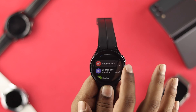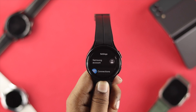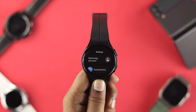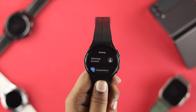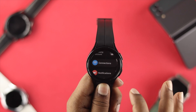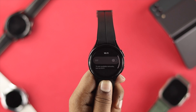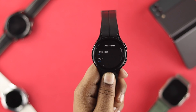Next, let's talk about Wi-Fi. If you're not using Wi-Fi on your watch, we always recommend turning it off — it can save your battery life. Head over to Settings, tap on Connections, find Wi-Fi, and simply turn it off.